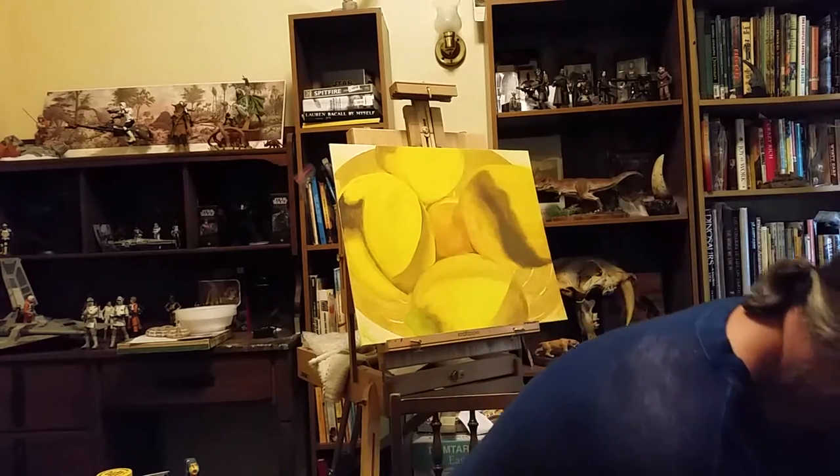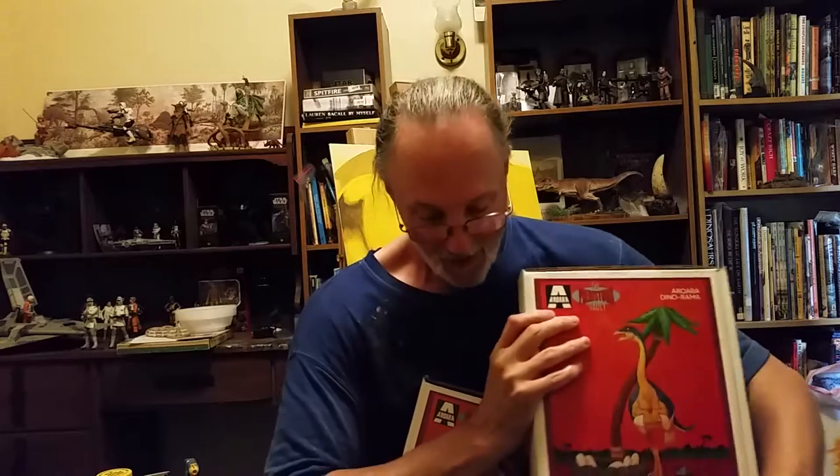Hi gang and welcome to Mark's Creative World. I am pretty excited and I'll tell you why. You can see them — we did it. We're finished. This puppy is ready to be released. I'm very happy for that.